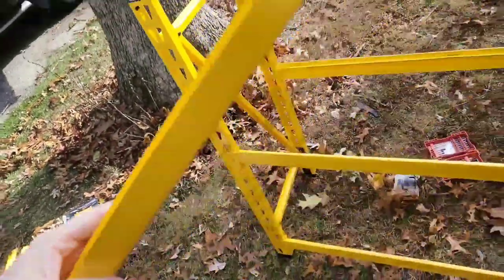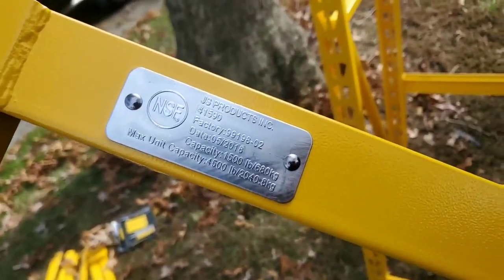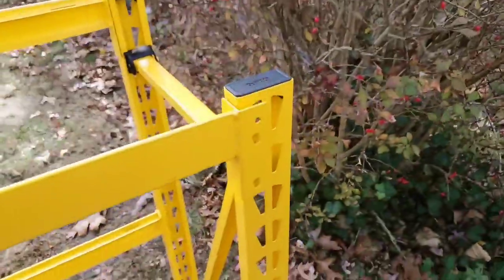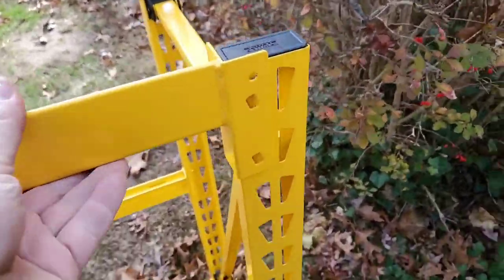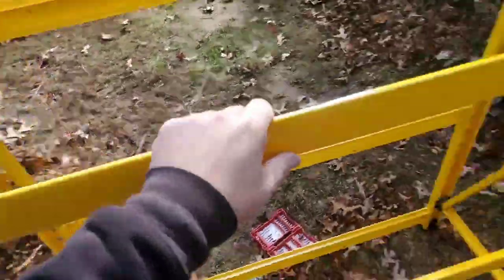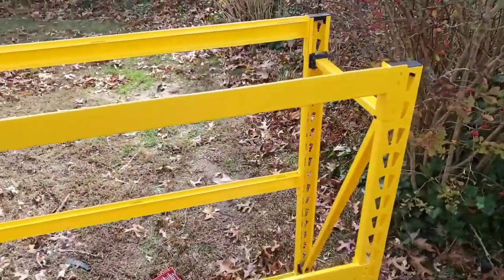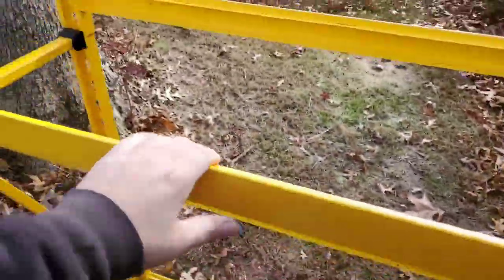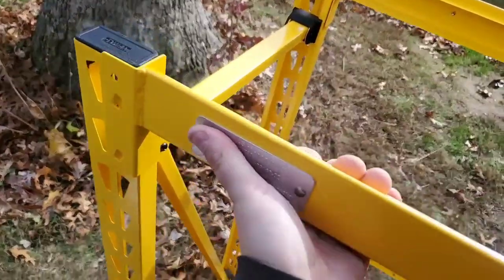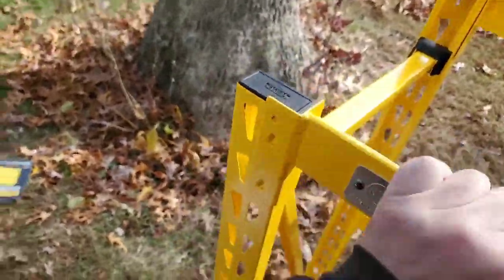You have the product number and manufacturing date on the back. All you do is kind of put it in — this is all one-handed. Just use some downward force and it locks right in. If you want to take it out, you just pop it up; you can use a rubber mallet if you need. It's super easy for any person.